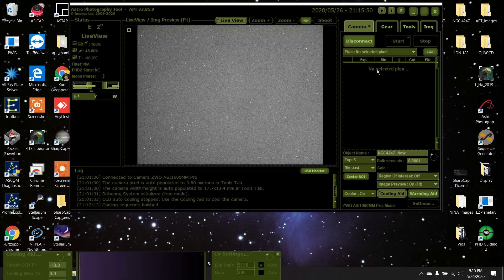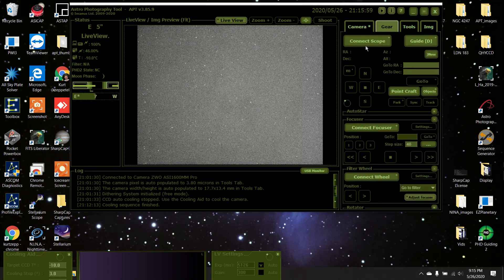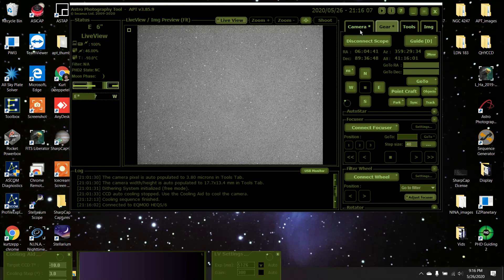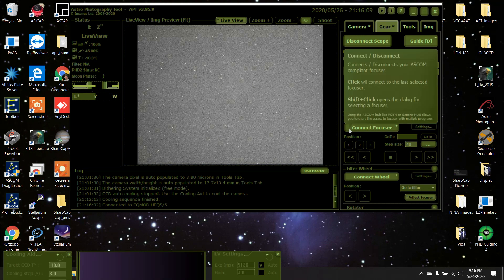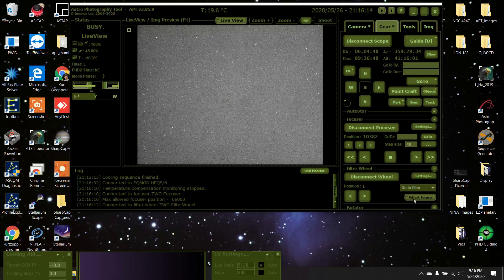I've got APT up and running. I'm going to go to my object — first I gotta connect everything: telescope connected, unpark it, connect the focuser, focuser connected, and connect the filter wheel, connected. I'm going to keep it on luminosity.